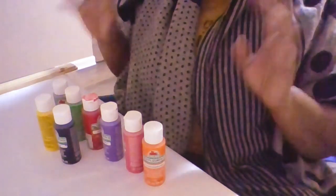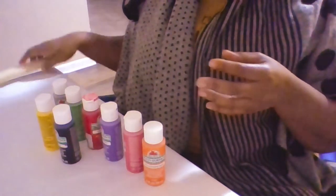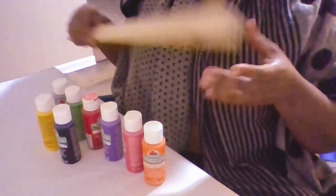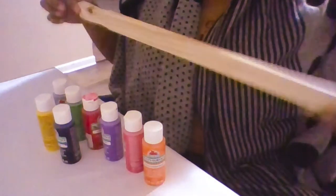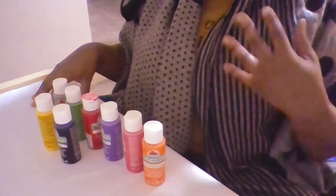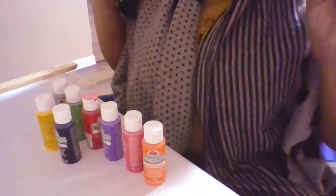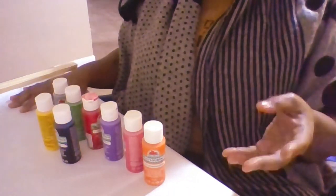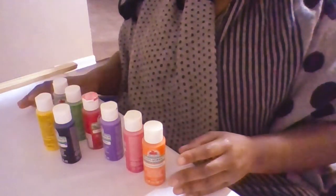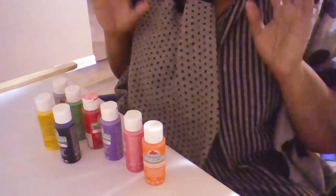Most of these materials you can get from a dollar store except for the craft sticks, but at five bucks they come in a pack, so that's good. This activity is also a little bit messy, so you may want a smock as well — that's why I have my scarf going. An old t-shirt around the house works perfectly.